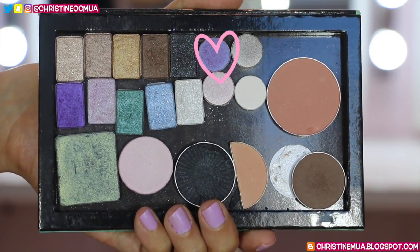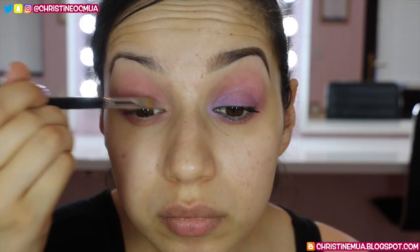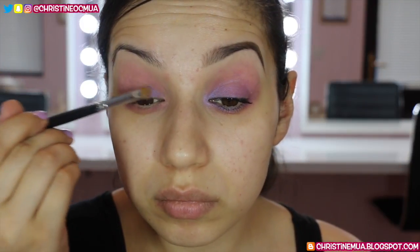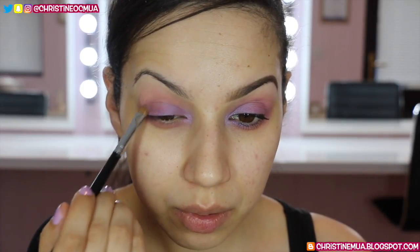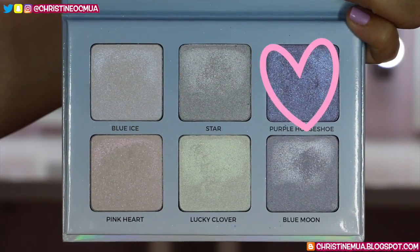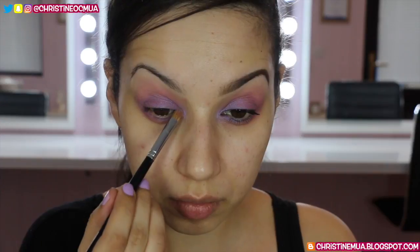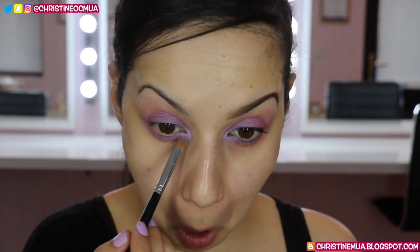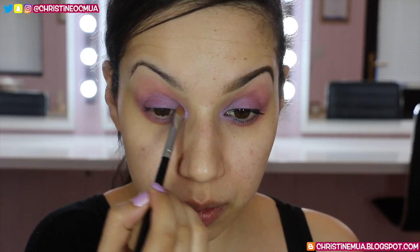Then I'm taking a Lancome eyeshadow and a C124 firm shadow brush from Crown and popping that all over the lid, starting on the inner half and blending outwards. I'm also taking it in around the inner corner, dragging it underneath the eye and under the lashes. To give it a little bit more shine, I'm taking Purple Horse 2 from the Moonchild Glow Kit from Anastasia Beverly Hills and popping that into the inner corner, dragging it underneath and blending it up onto the lid.